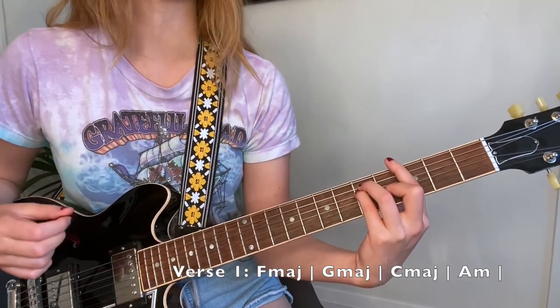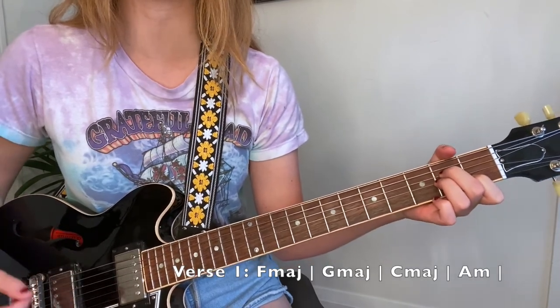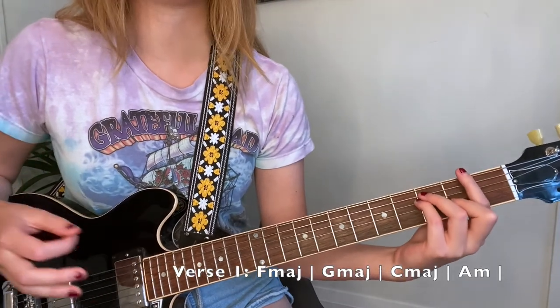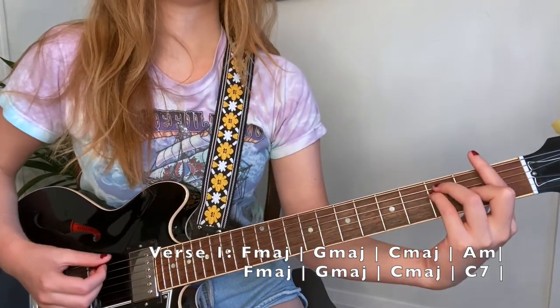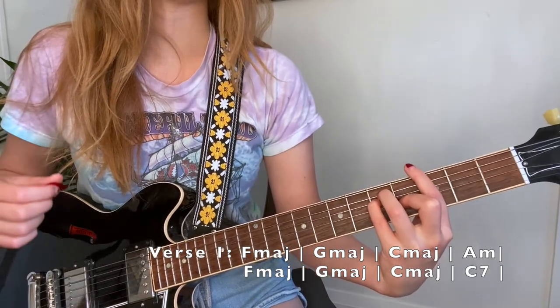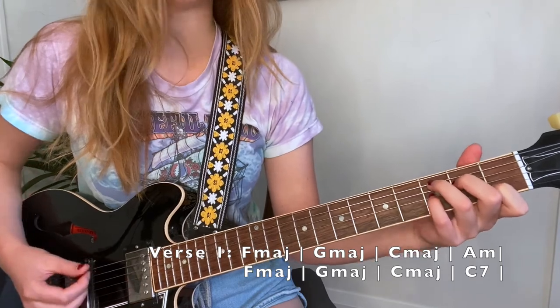She repeats the progression, and then instead of the last chord being A minor, it's going to be C7. So it goes: 'I took some pleasure at the burning of the cross befall, and heaven couldn't be so true.'